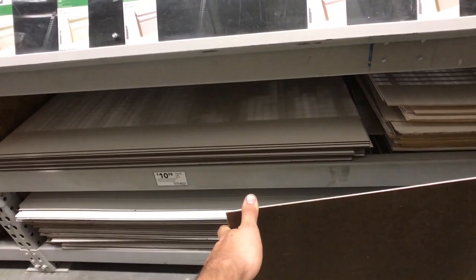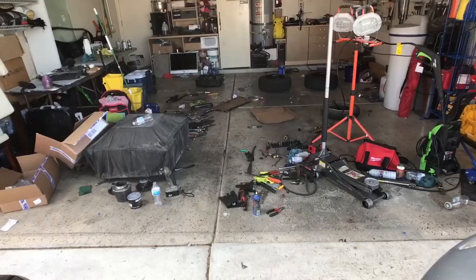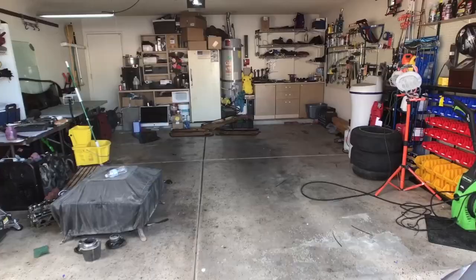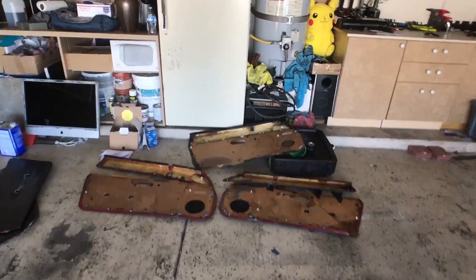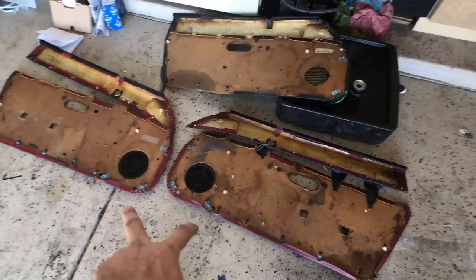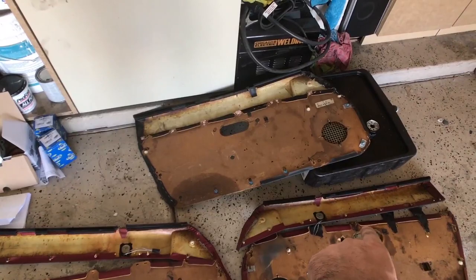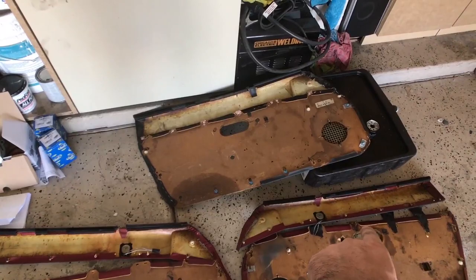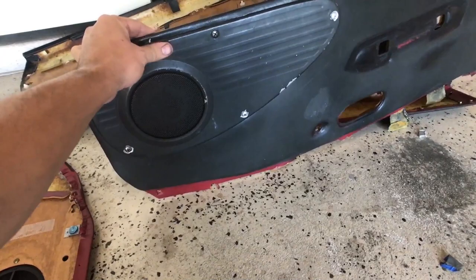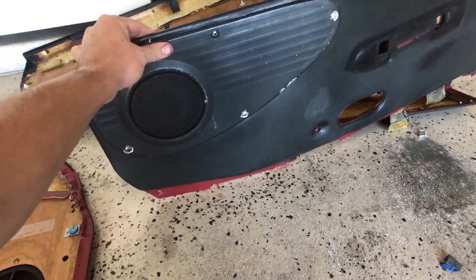First we definitely have to clean this mess. Today we're doing some new door cards. These ones came out of the black Miata — they're better than the ones that came in the silver Miata because they already have pre-cut holes for the little tweeters and this long speaker deal here, the old school one. I have both pieces and I'm gonna repaint them — strip the paint off, go back to aluminum, scuff it, and repaint.